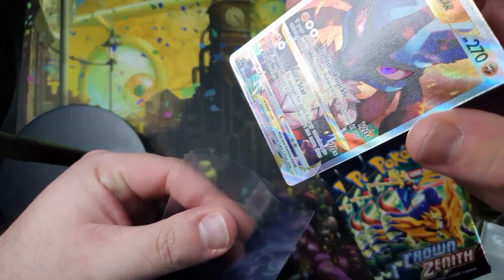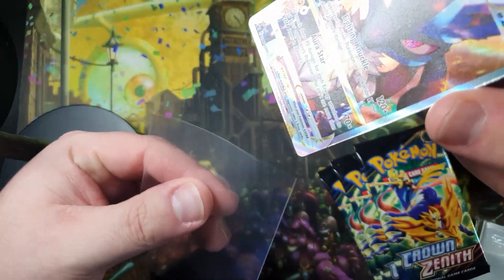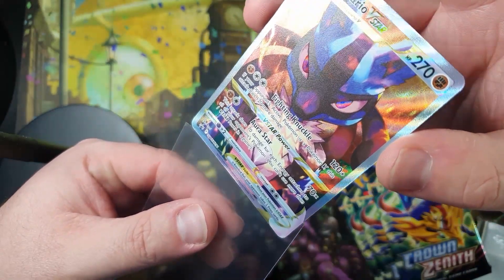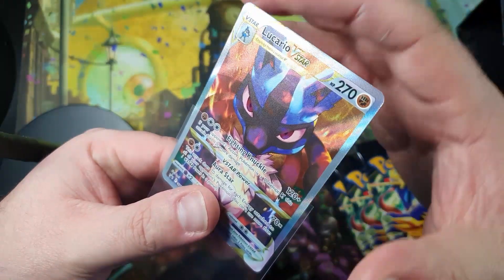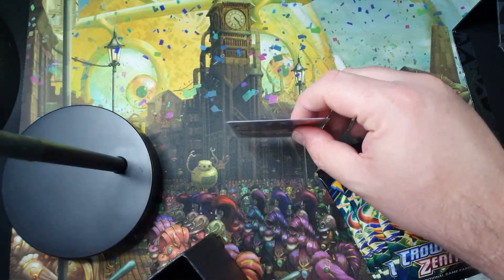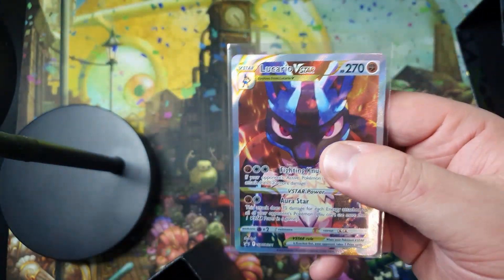I'm going to tuck the card into a sleeve and push the sleeve over a tiny bit, tucking it in the corner. I don't want to put any pressure on the edges, so I'm just going to push it gently from the top and tap it, letting it slot in.